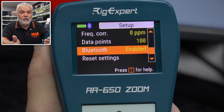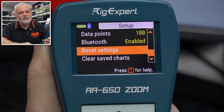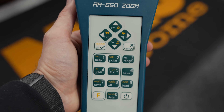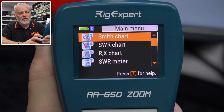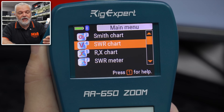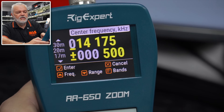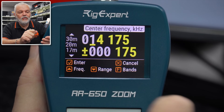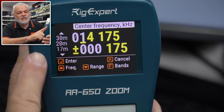I've got Bluetooth turned on and we'll look at how we can connect that to our phone. You can also reset and clear all your saved charts, because you can save data on this unit. You've got the keypad, the cancel, and the OK button — each button has a different function, pretty much like a keyboard. I'm going to start on the SWR chart. I've got this connected to our 20 meter beam on top of the shop, so we're going to be looking at 20 meters. I'm set on a frequency of 14.175, and it's going to scan 175 hertz either side.